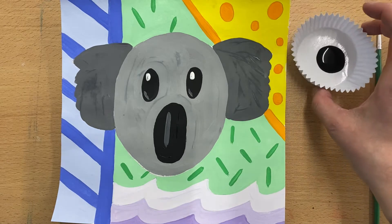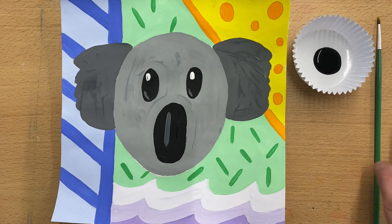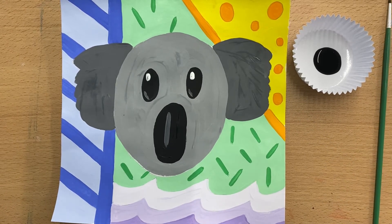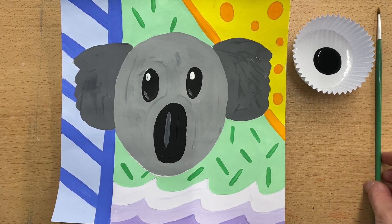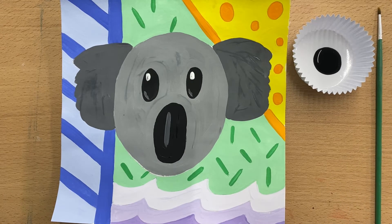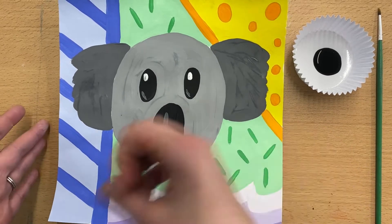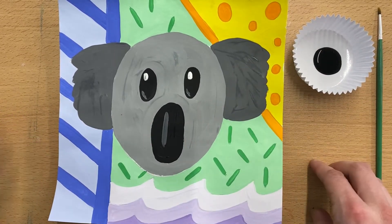That black outline helped create the really bold pop art style that Romero Brito is known for. You just need a little cup of black paint — you don't need much — and then one of the skinny brushes. We are painting it on, not tracing, so you'll want to go slowly and carefully. Make sure that your paint is dry before you do this, just so you don't have any accidental smudges.